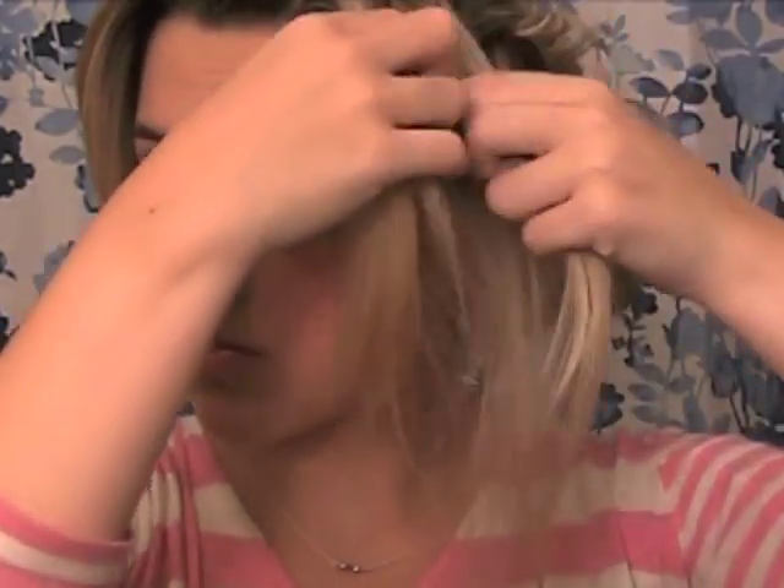Pull a few of the front pieces out and twist them back into the bun, just so it looks like you have a bunch of pieces kind of being twisted and pulled back. Her little bangs in the picture are a lot thinner than mine, so I'm going to take some pieces and thin my bangs out a bit, pulling them back into the bun, because she has a bunch of pieces coming back.